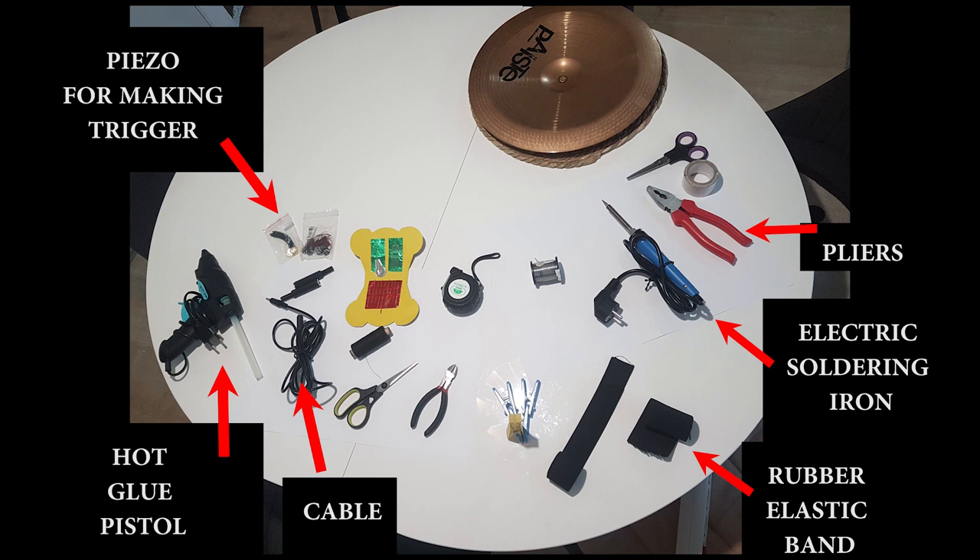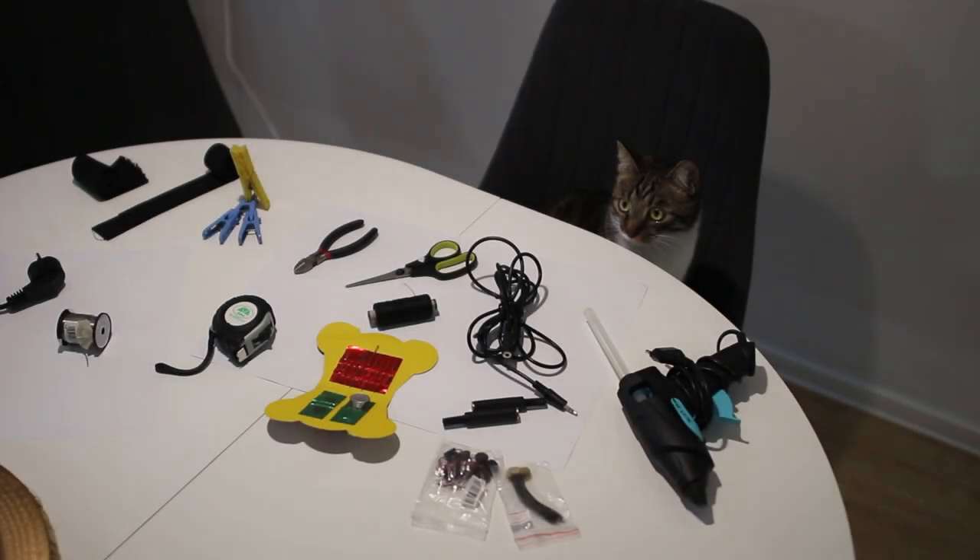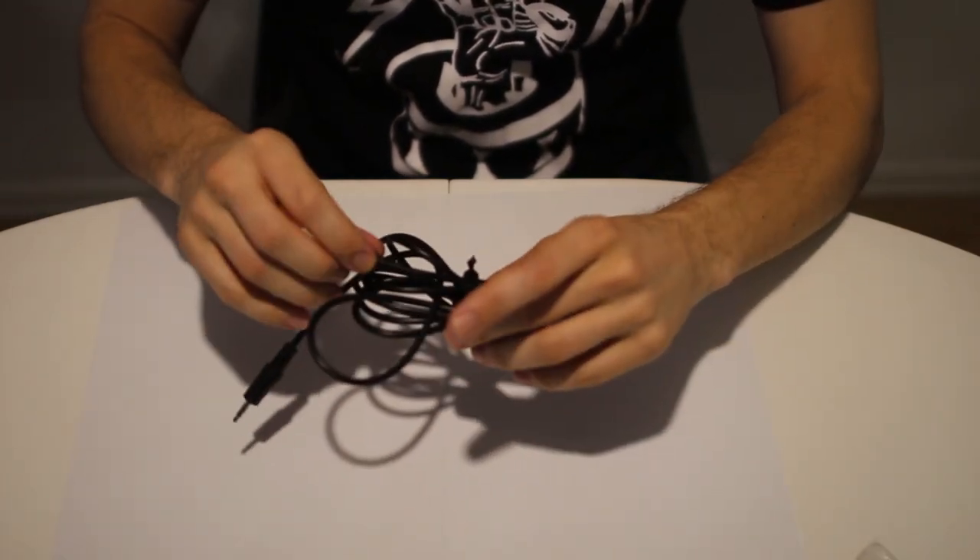First, here is the equipment I was using. I didn't have all the stuff I should have for making that, but I helped myself with other things like a knife. So here I have: pliers, electric soldering iron, rubber plastic band, piezo for making the trigger, hot glue pistol, cables and such stuff. And you definitely need a cute cat who will annoy you all the time.